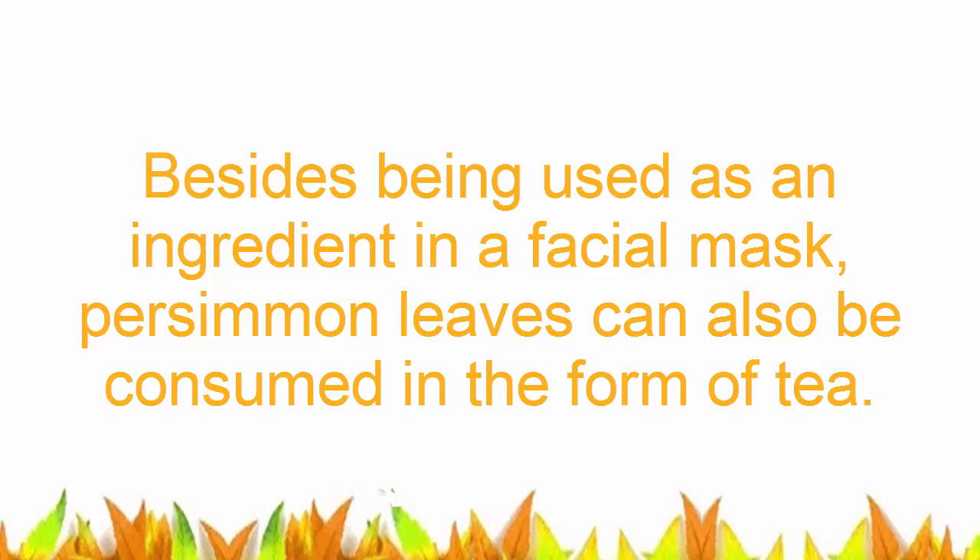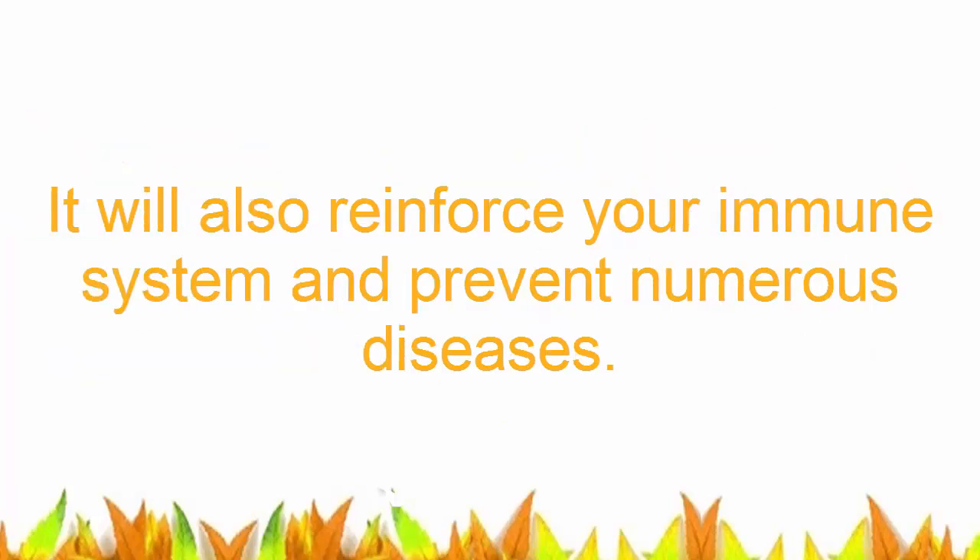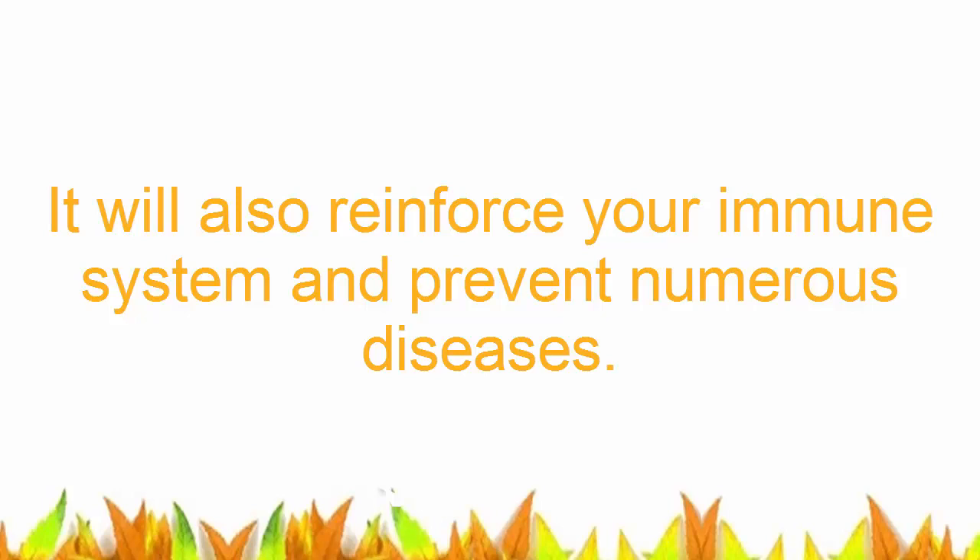Besides being used as an ingredient in a facial mask, persimmon leaves can also be consumed in the form of tea. This tea can quench your thirst and cool down your body while lowering the lipids in your blood and preventing the hardening of your arteries. It will also reinforce your immune system, prevent numerous diseases, regulate your blood pressure, and help you lose weight, besides relaxing your nerves and eliminating dark spots and stains from your face.